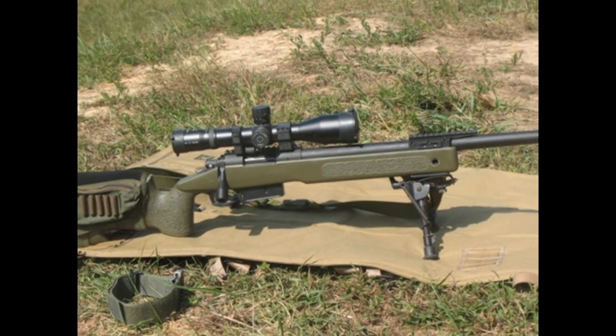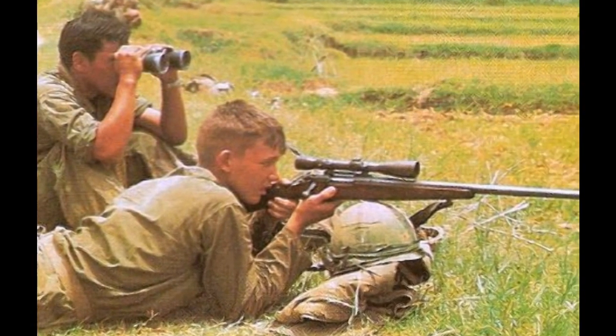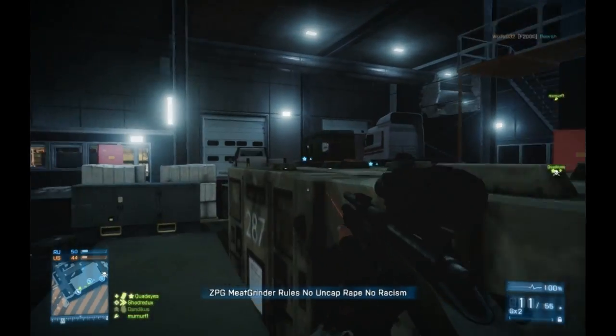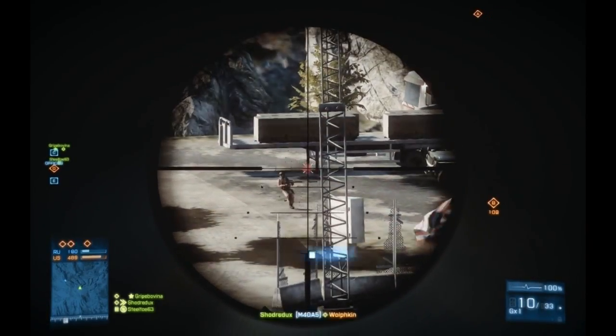The M40 is a bolt-action sniper rifle designed in the mid-1960s by US Marines who were modifying Remington 700s during the Vietnam War. It fires 7.62x51mm NATO rounds from a 5-round box magazine at an effective range of a thousand yards.